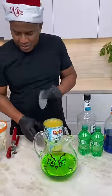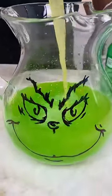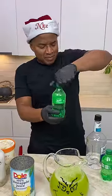So now let's get some pineapple juice in this bad boy. Pineapple juice! Now you come behind that with some Sprite.